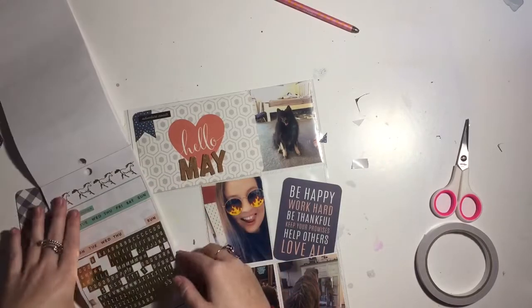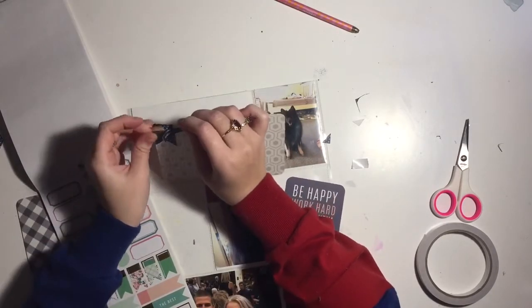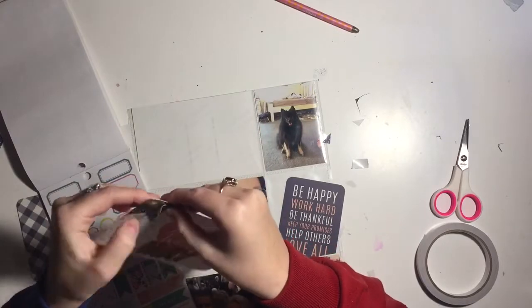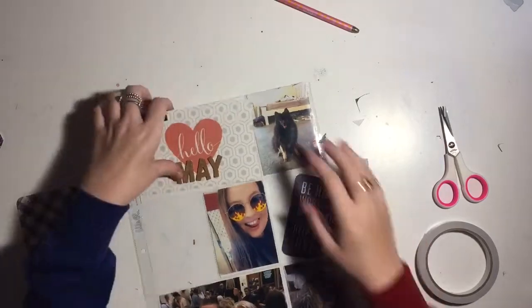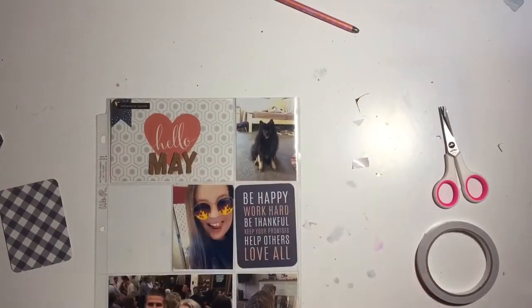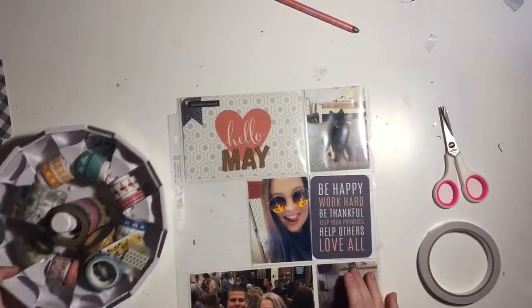I'm flipping through trying to find another arrow sticker because I like to have three embellishments in the top corner - two just wasn't sitting right with my eye. Something I should mention is that my project life I like to make as flat as possible. I don't like really chunky project life because my layouts are generally very chunky. Those thickets are probably the thickest it would be.